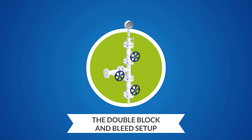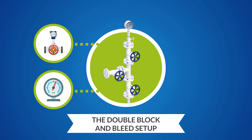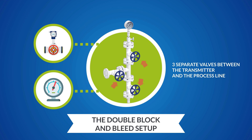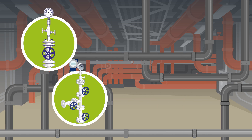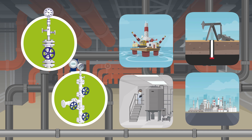The double block and bleed isolation for the pressure transmitter or pressure gauge is achieved by using three separate valves between the transmitter and the process line. Such installations are common in many industries, including offshore and onshore applications, chemical industry, or petrochemical industry.